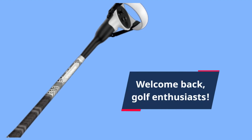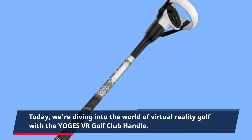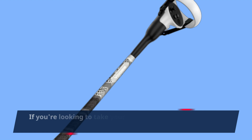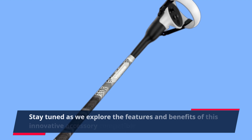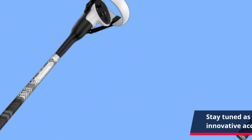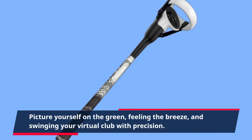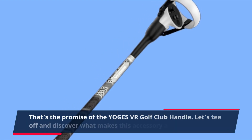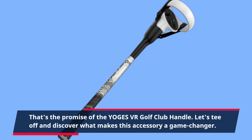Welcome back, golf enthusiasts. Today, we're diving into the world of virtual reality golf with the YOGES VR Golf Club handle. If you're looking to take your virtual golf game to the next level, stay tuned as we explore the features and benefits of this innovative accessory compatible with Oculus Quest 2. Picture yourself on the green, feeling the breeze, and swinging your virtual club with precision. That's the promise of the YOGES VR Golf Club handle — let's tee off and discover what makes this accessory a game changer.